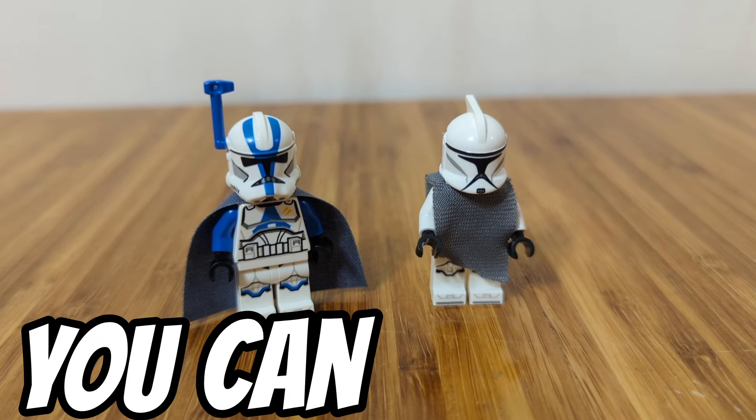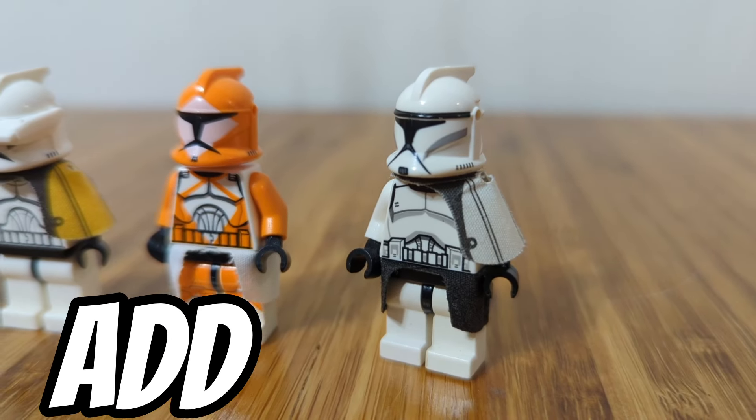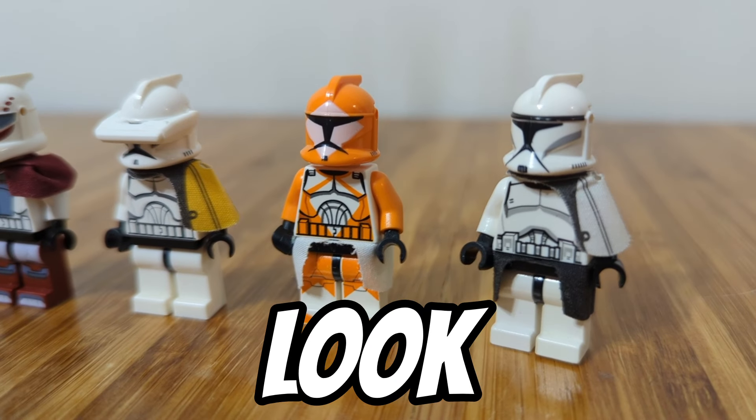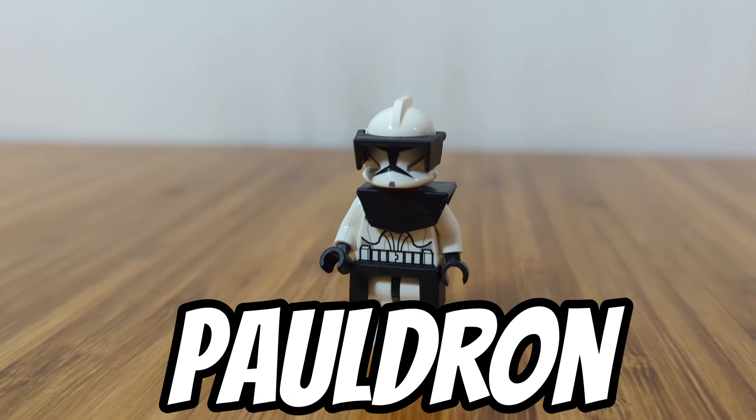The next upgrades you can add are ponchos and capes, and these just really add something to the figure. You can also add pauldrons, which is one of my favorite things to do — I think the clones are really good with them on. There's also the option to have the molded pauldron.